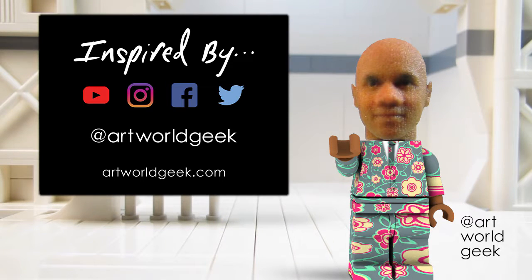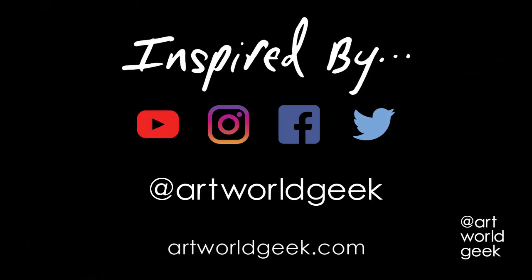Until next time, I'm little Timmy Rose, avatar for artists, Tim Rose Bro. Subscribe to my YouTube channel and follow me on social media and the web at ArtWorldGeek.